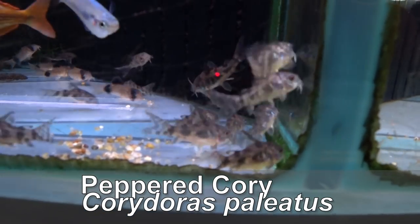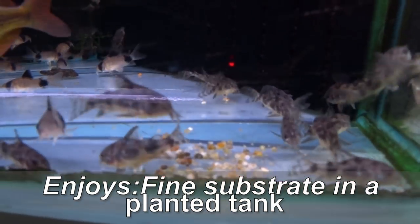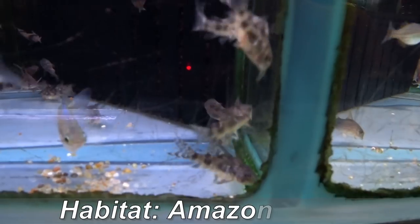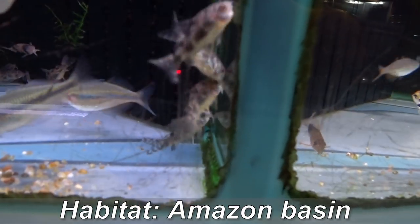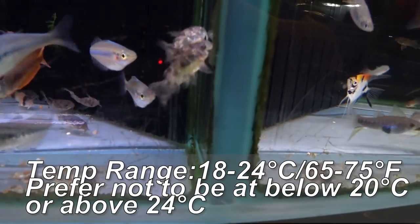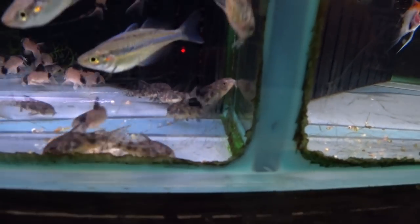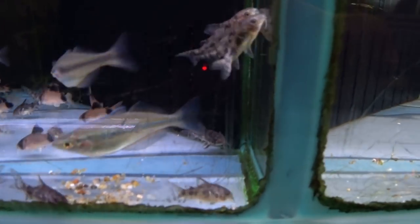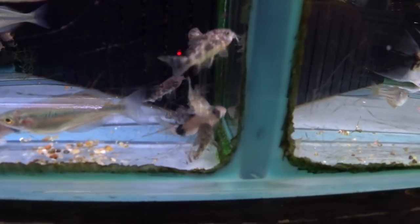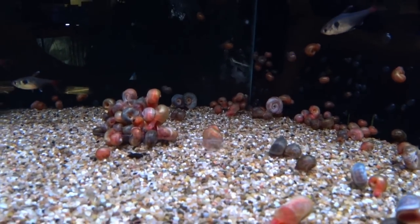Another option for your temperate aquarium are Corydoras. Some of the more common ones will go quite happily in a temperate aquarium. My favorite of these is the peppered Corydoras — this is the little speckly one here. Peppered Corydoras don't eat algae but they will help to keep the bottom of your aquarium clean by removing any uneaten food. All Corydoras, even temperate ones, are shoaling fish, so if you do buy them please make sure you get a minimum of four just so they have a bit of company.